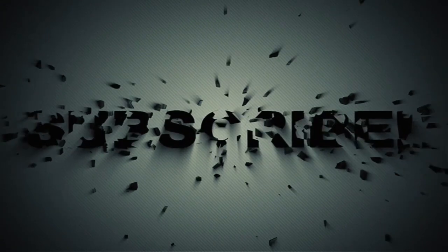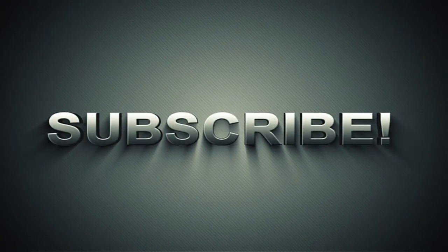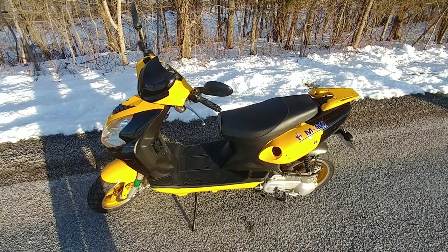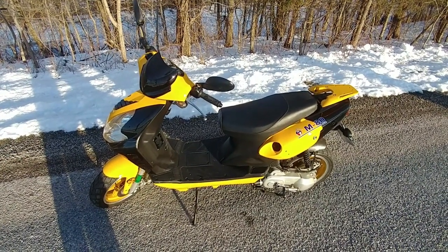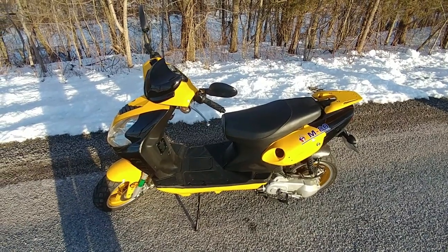Hey everyone, what's happening? If you're new to the channel, please take a second to hit the subscribe button and enjoy the video. This is going to be a short update video on the 50cc scooter that I installed the big bore kit in. A few of you have been asking for an update.